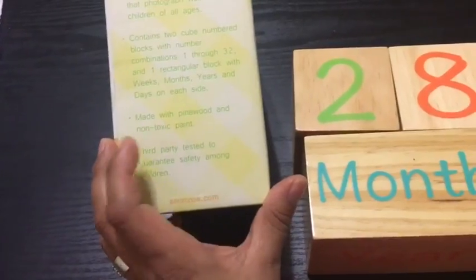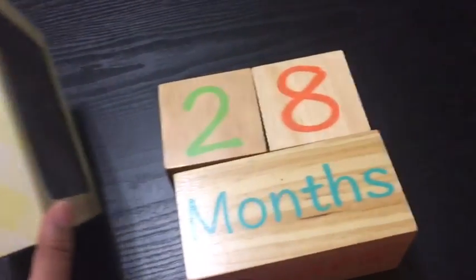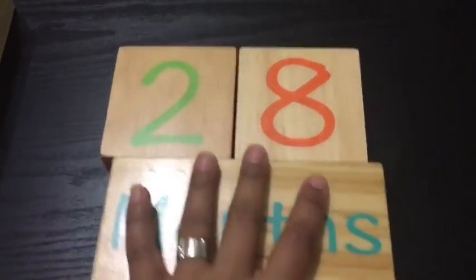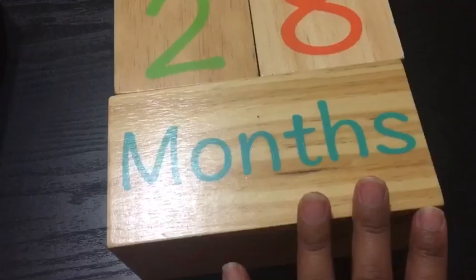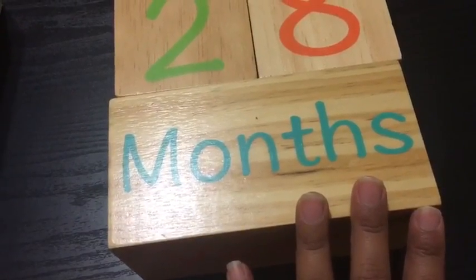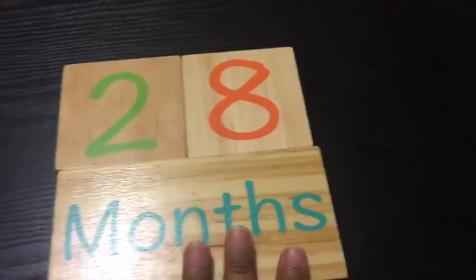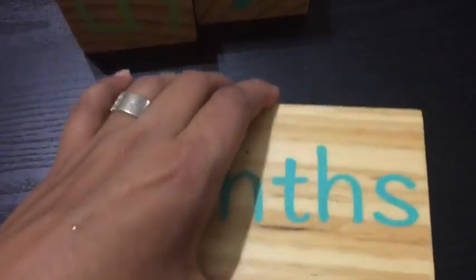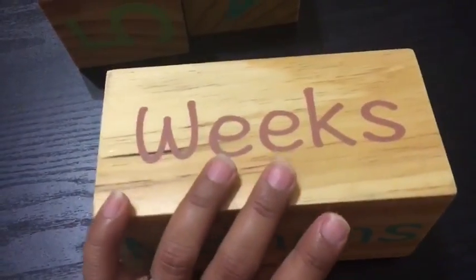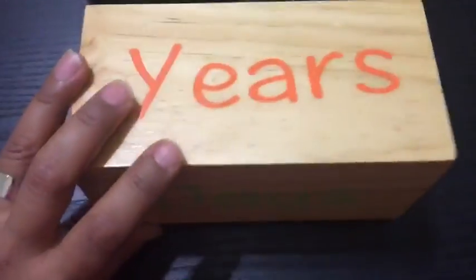It's pretty safe when used with children. These blocks can be used for photography when you are pregnant and once you have your baby. Total, there are three blocks in this set. The main, bigger one has months, blue and pink weeks, days, and years on it.